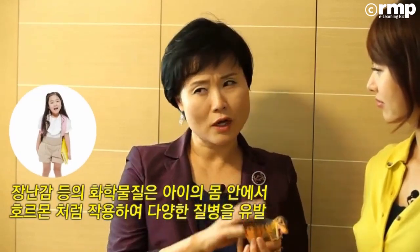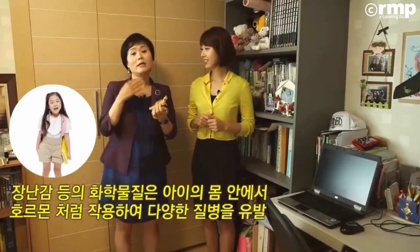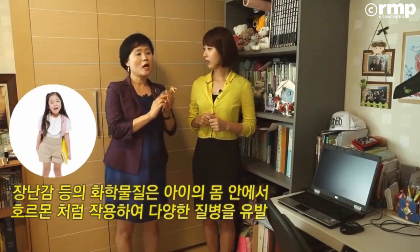이러한 환경 호르몬에 아이들이 자꾸 노출되면 문제가 되는 건데요. 환경 호르몬이 플라스틱에 있는 이유는 이런 모양을 만들려고 하면 딱딱한 PVC 플라스틱을 늘여줘야 되고, 그러려면 가소제가 들어가거든요. 그런 것들이 바로 환경 호르몬을 만들어내는 건데, 생식기능 저하, 성조숙증, 기형, 성장 장애, 심지어 암까지 유발하게 됩니다.